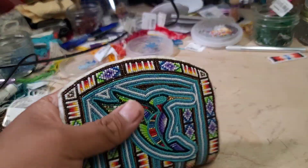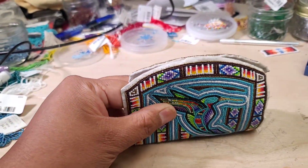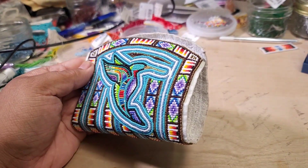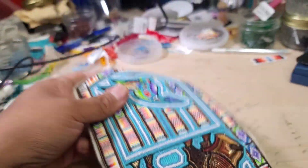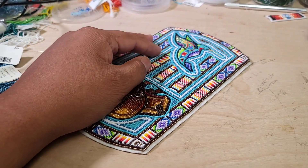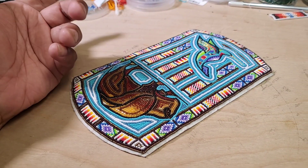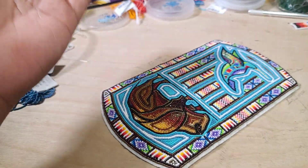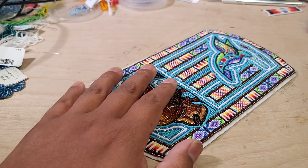I still need to add the zipper and do the lining and edging. But that's how it looks on one side and that's how it looks on the other side — that's the part at the bottom. Now I'll add the zipper, do the lining, and hopefully tomorrow do the edging. I want to show that part in the video but it's already been done, so I'll just kind of jump to it tomorrow.